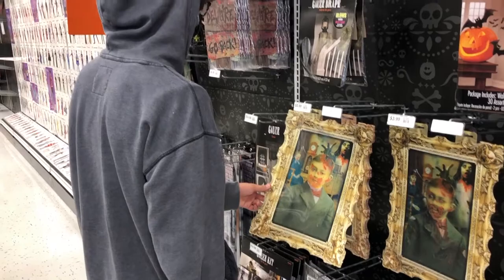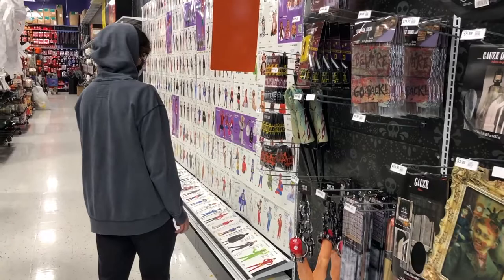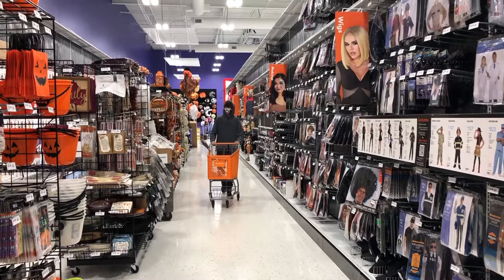They have these really cute masks that you can wear — you have to purchase them, but they're super cute. They're Halloween themed with a lot of great themes. So we spent some time looking around trying to decide between indoor decor or outdoor decor, and we finally decided we wanted to do the outside of the house. We had plenty to choose from and spent a good amount of time picking out exactly what was perfect.